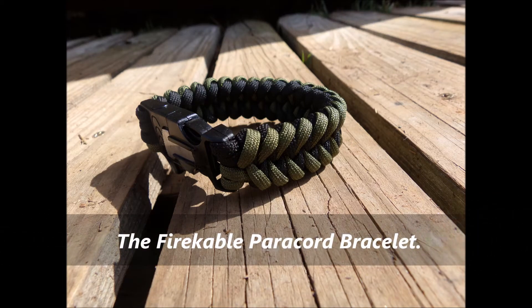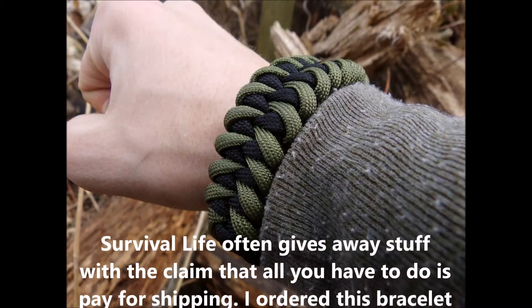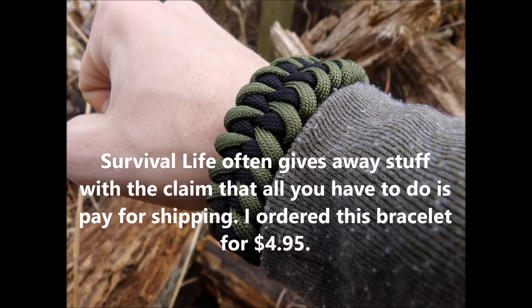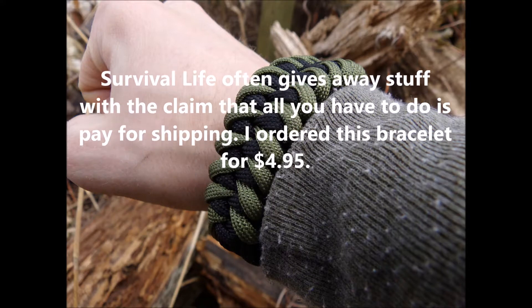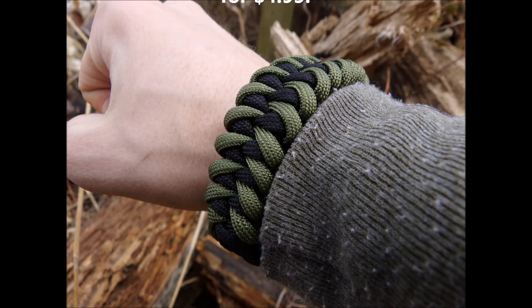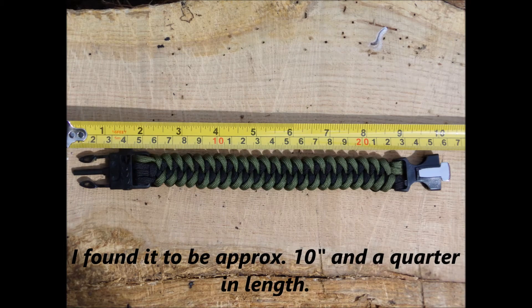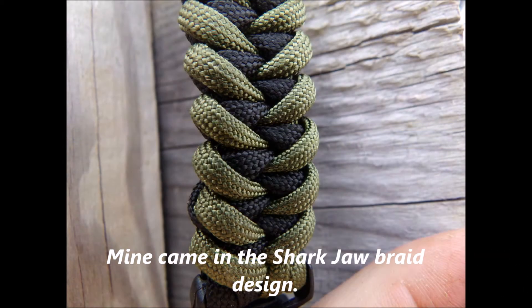This is the Fire Cable Paracord Bracelet. Travel Life often gives away stuff with the claim that all you have to do is pay for shipping. I ordered this bracelet for $4.95. It fit me somewhat well. I found it to be approximately 10 and a quarter inches in length. Mine came in the shark jaw braid design.